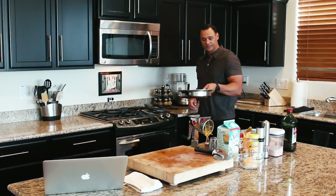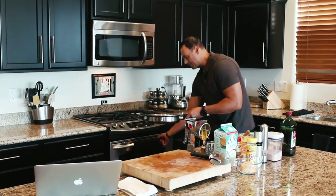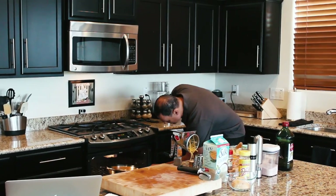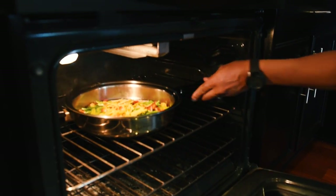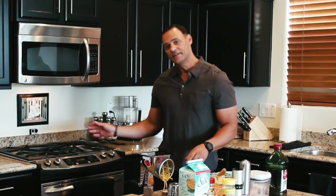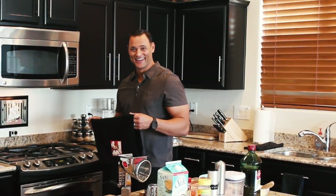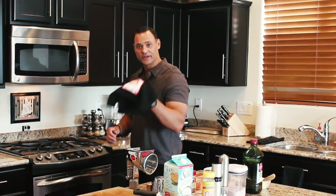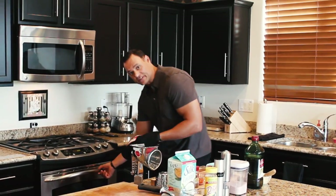Take this entire skillet and set it inside the oven. I have my broiler on low, sitting right here on the middle rack. Give that about three to five minutes max, take it out, cut it up, and it'll be ready. Always remember — hot pan means hot handle. So either grab your oven mitt or a towel when you pull this out, because the handle is very hot.